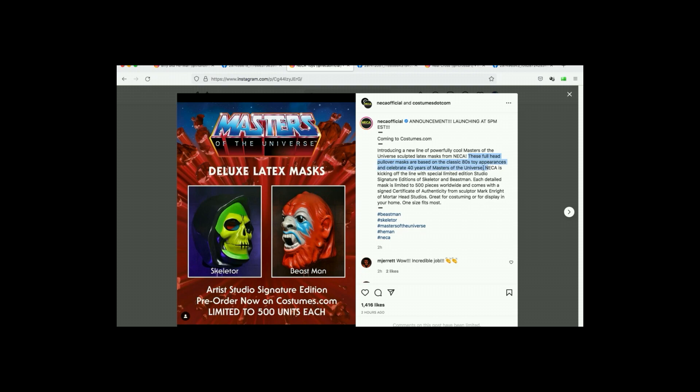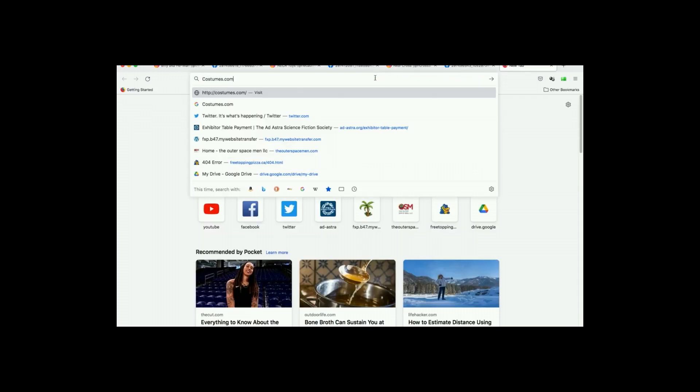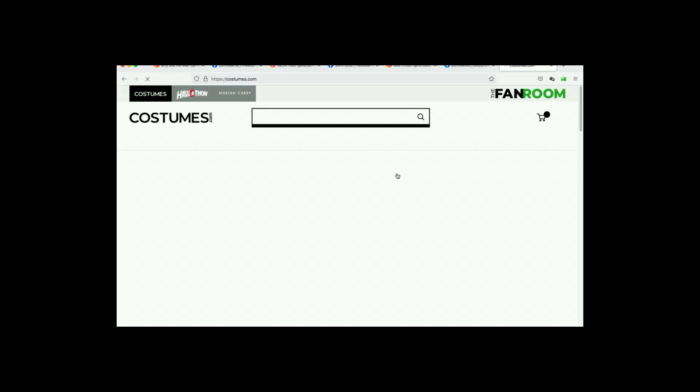NECA is kicking off the line with special limited edition studio editions of Skeletor and Beast-Man. Each detailed mask is limited to 500 pieces worldwide and comes with a certificate of authenticity from sculptor Mark Enright of Motorhead Studios. Great for costuming or display in your home. One size fits most — I love that. Are they already available for sale and have they already sold out?